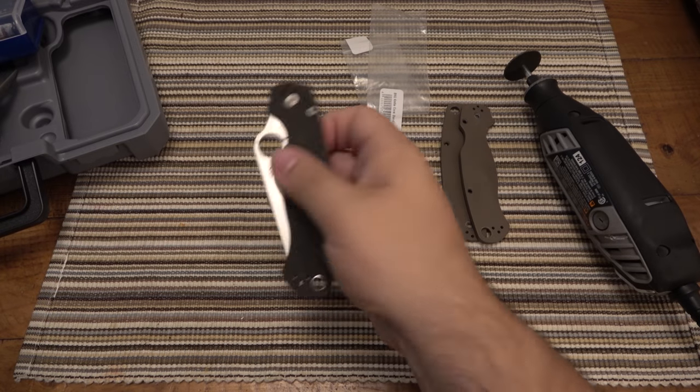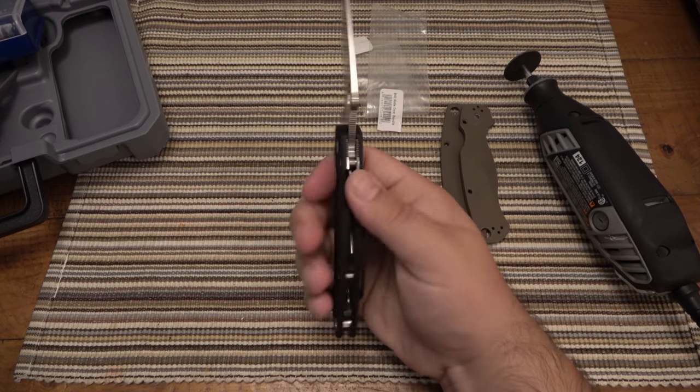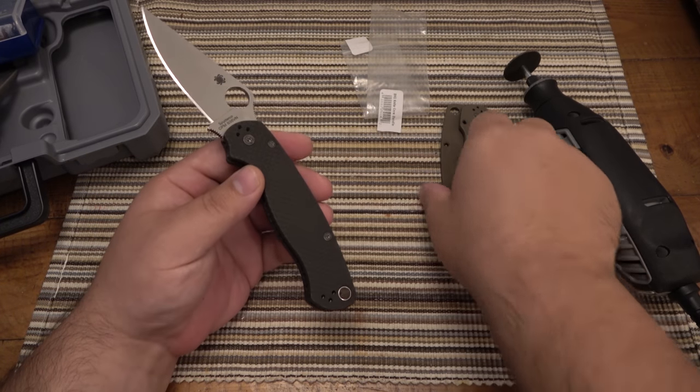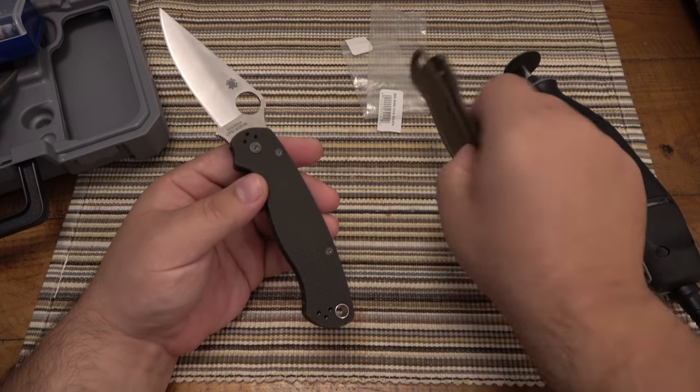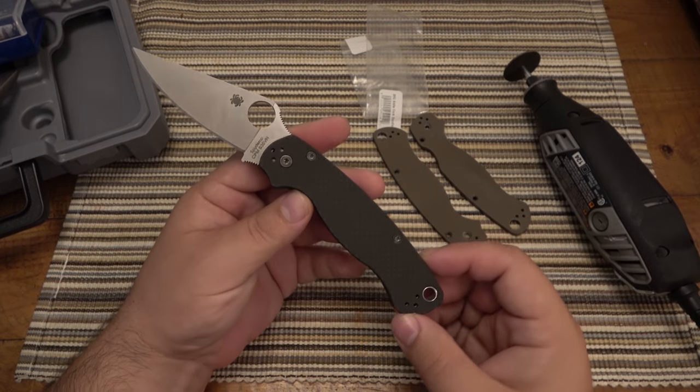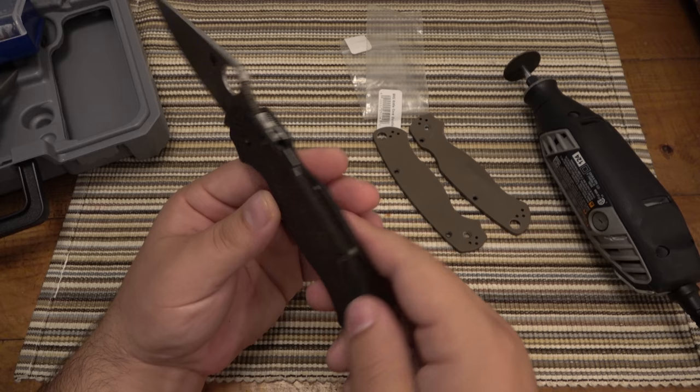What's up guys? So today I have a Spyderco PM2. This one is in S35VN and I wanted to swap to the original scales here. Got this one in trade recently, just wanted to add to the PM2 collection and it has these nice carbon fiber scales on here.